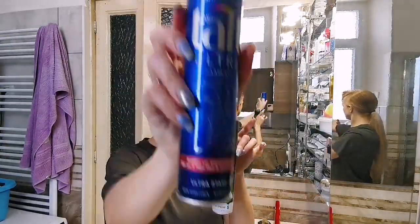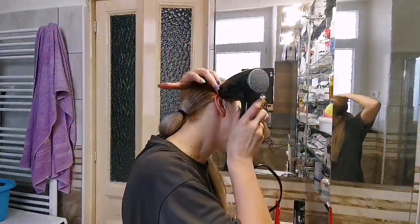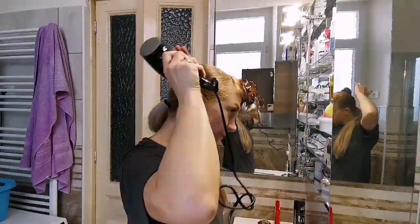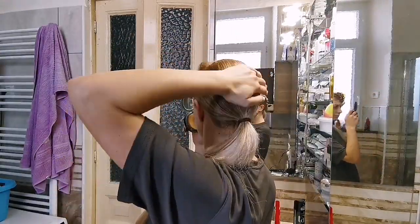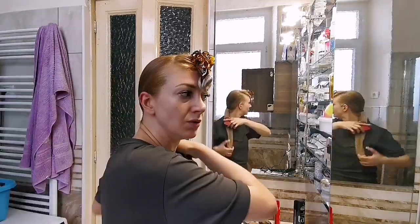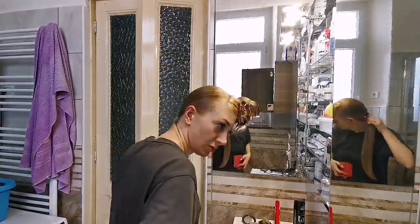Now I will use today this blue Tuft and the black Tuft hairspray. The black is really strong and holds for a long time — it also sticks the hair like a glue, which is really nice. The blue one I will use for the shine. I took a hairnet now.